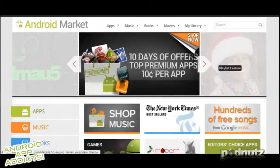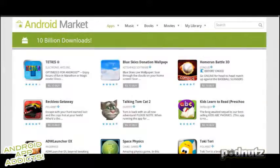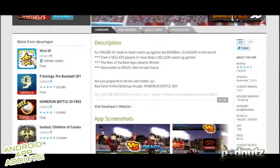So what is it? It's a launcher — so you can change from Sense when you hit your home button, different styles. Where's the 10 apps thing? I think it's 10 days they have different apps on the Marketplace. 10 days of offers, top premium apps, 10 cents per app. Yep, it is to commemorate 10 billion downloads. So 10 straight days, 10 apps each day, different apps, each app 10 cents.